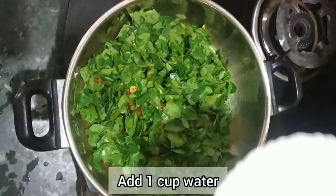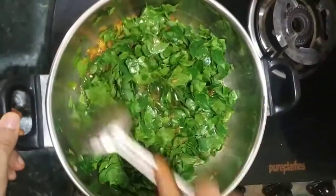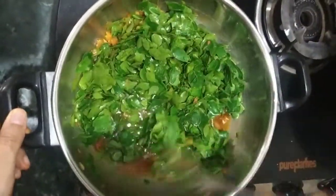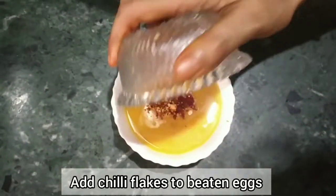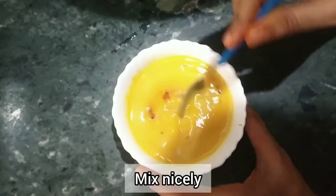The drumstick leaves are ready. Cook in the oven for about 3 minutes. Add the drumstick leaf fillets and add the chili flakes. Add the chili flakes and mix it well.